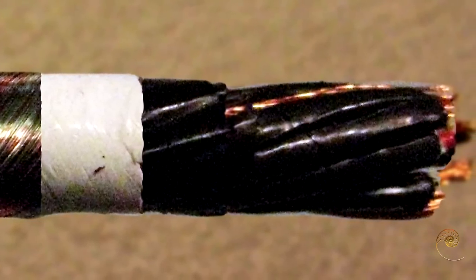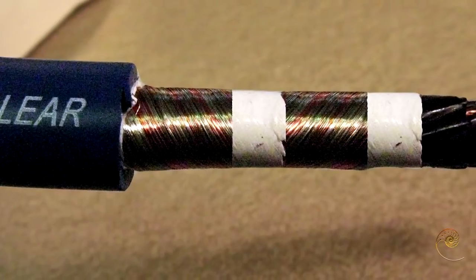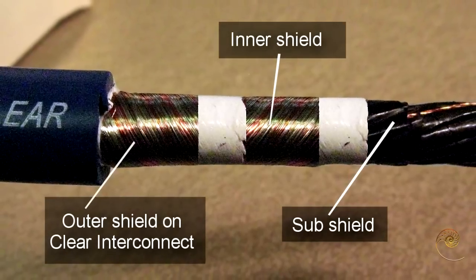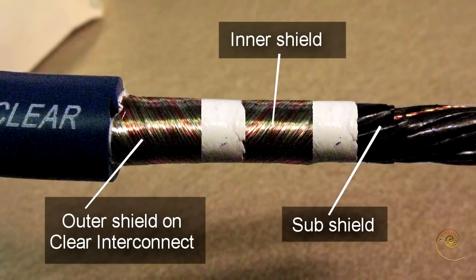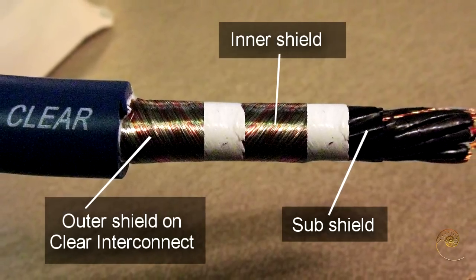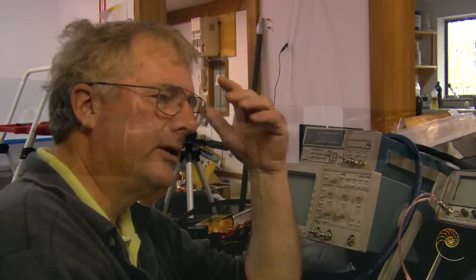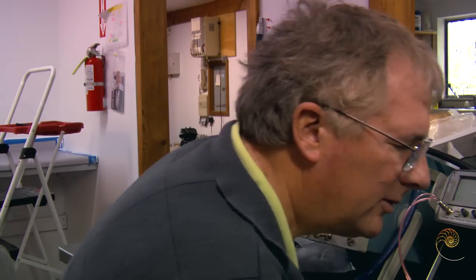Other than the obvious noise that is induced into an unshielded cable, there's another function that the shield performs — a very important function and one that's little realized. In the case of an audio cable, where you're basically going from a low originating impedance to a high terminating impedance, a lot of sensitivities come into play that you wouldn't see in other types of cables, particularly at audio frequencies.